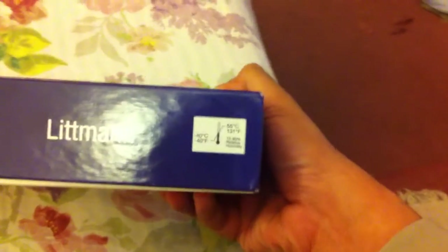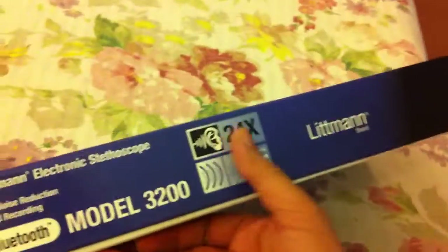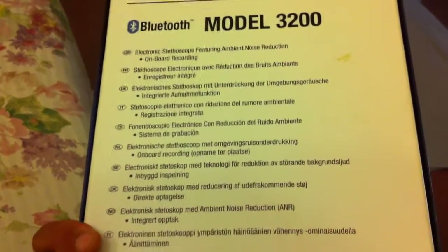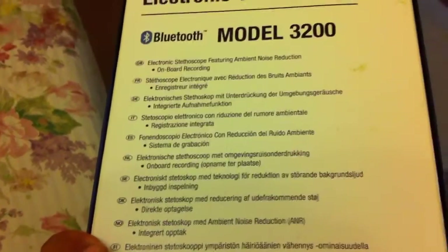The working temperature is between 58 to 131 degrees. There is a serial number on the bottom. The color is displayed on the side of the box, and at the back there is a description of the stethoscope in 7 different languages — no Hindi and no Urdu language in this.